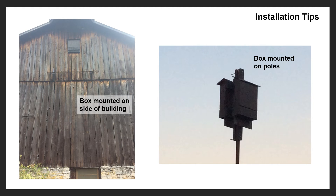Placement of bat boxes is also very important. The more common ways to place a bat box are either on the side of a building or on a pole. Again, make sure they're a minimum of at least 15 feet high — the higher the better. If you put them on a pole, have them at least 20 feet from the edge of the woods. Make sure they have that clearing so bats can get in and out easily. If you have more than one box you can put them back to back, as shown in the picture on the right.